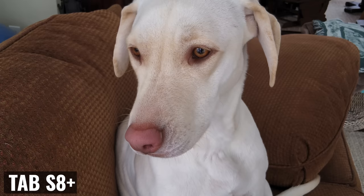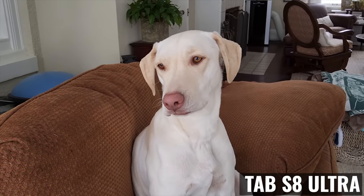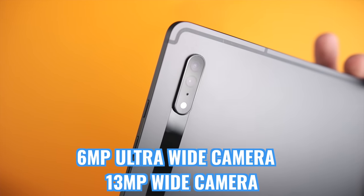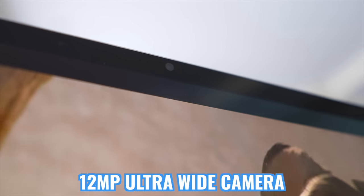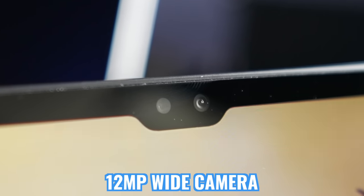Moving on to the camera systems, Samsung made some significant upgrades this year. We're getting the same rear-facing camera module with both tablets, which includes a wide 13-megapixel camera and a 6-megapixel ultra-wide. Both have pretty good image quality and are a noticeable improvement over previous models. The front-facing camera modules are a bit different — both tablets have a 12-megapixel ultra-wide camera, but the Tab S8 Ultra also comes with a wide 12-megapixel camera. I pretty much only use the cameras on my tablets for video calls, so camera systems aren't really a huge deciding factor for me, but I wanted to share the differences.